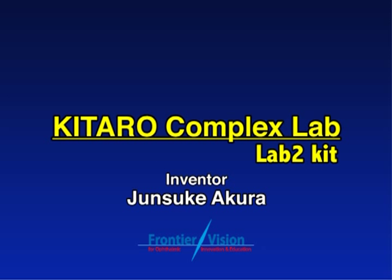This is a film which explains how to use Kitaro Complex Lab. Kitaro Complex Lab is the tool for intermediate surgeons to practice many kinds of complex cases in cataract surgery.